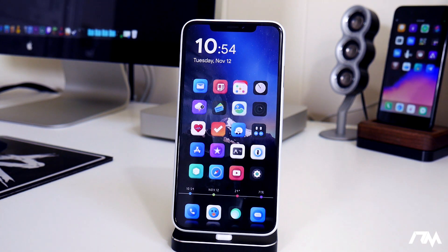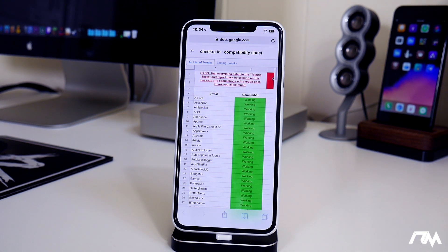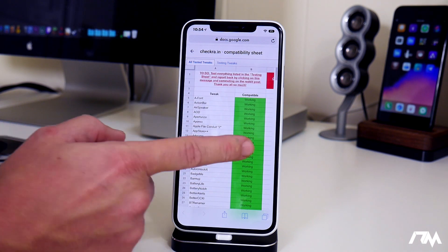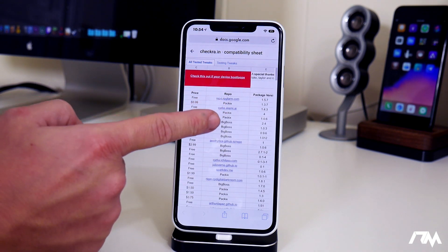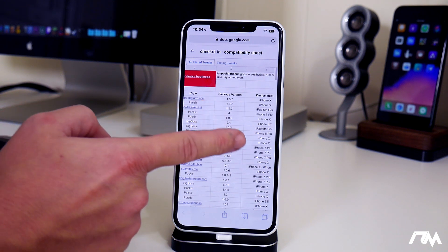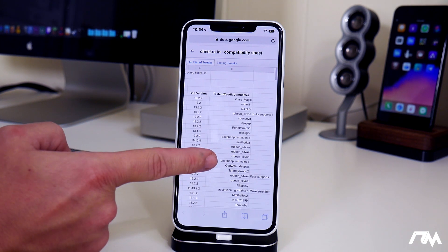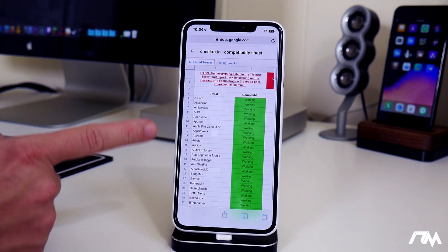The next thing I want to show you guys is a very useful tool: a Google document spreadsheet powered by the jailbreak community on Reddit. This is super useful. It shows all of the working tweaks for iOS 13, including the tweak name, whether it's working, if it's free or paid, what repo you need, the package version, what device it was tested on, what iOS version, and the tester from Reddit.